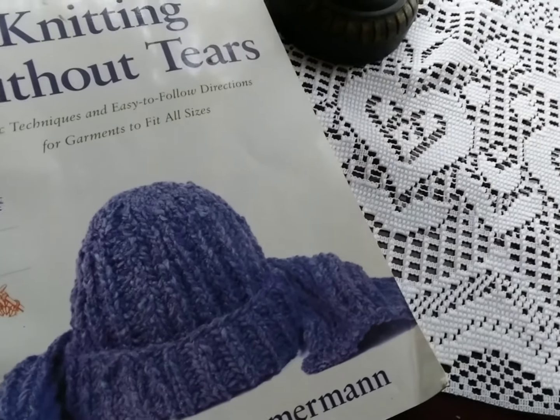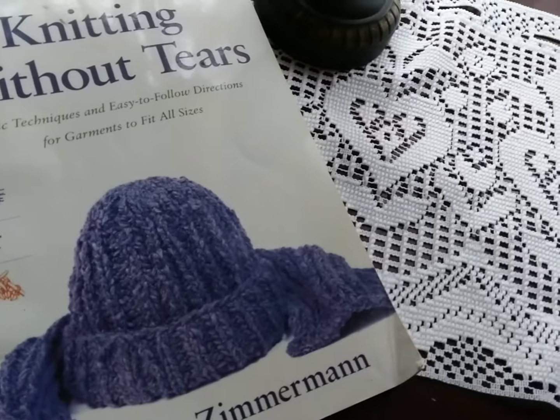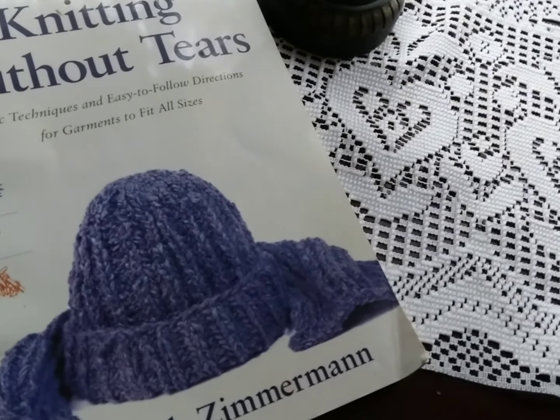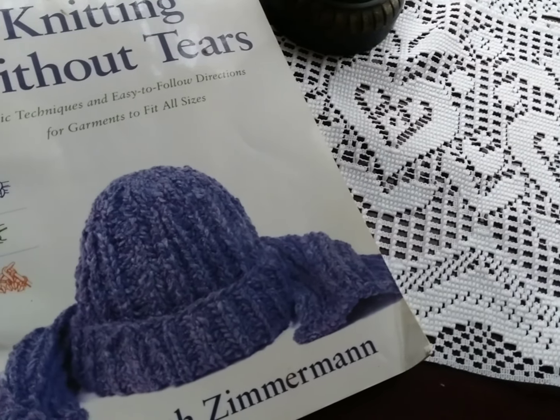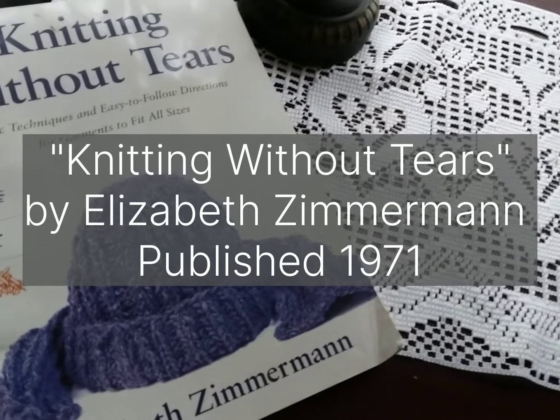I'm going to read to you a little clip, or a little verse, from this wonderful book. I didn't mention this in the reference material, but this is a book that should really be in everybody's library. I think every Elizabeth Zimmerman book should be in people's knitting libraries.